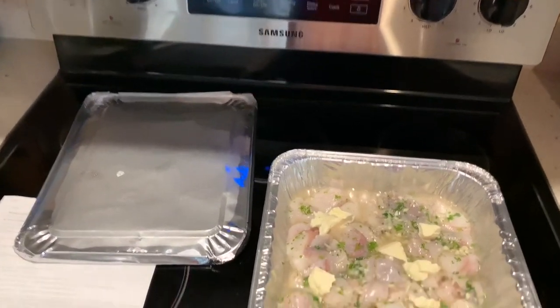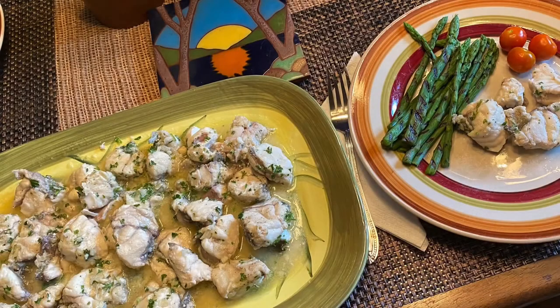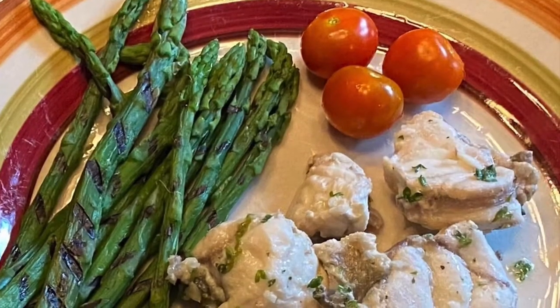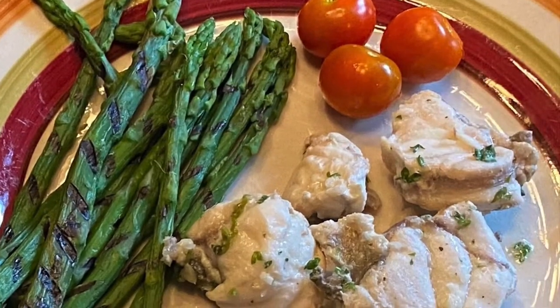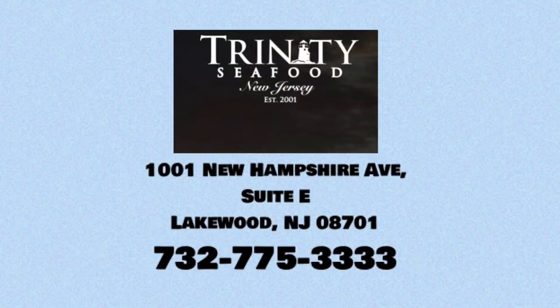We are doing our thing — Seafood Made Simple with W.O.B.M. Delicious! The monkfish was fantastic. Check out Trinity Seafood. Download the free 92.7 W.O.B.M. app for delicious recipes with Seafood Made Simple.